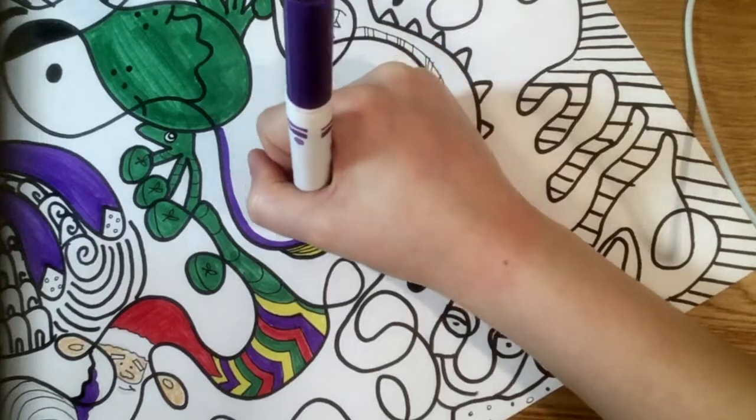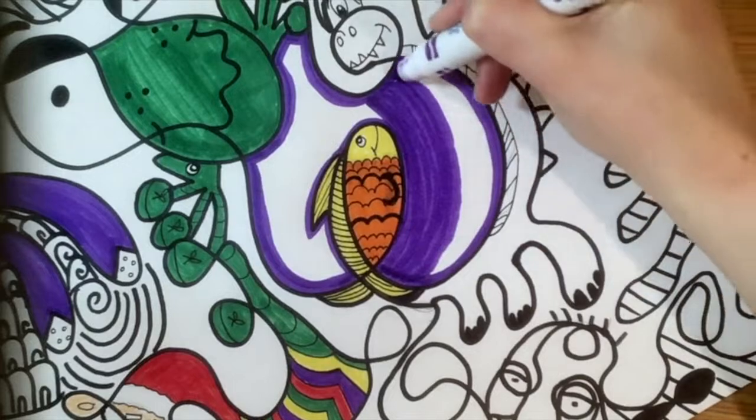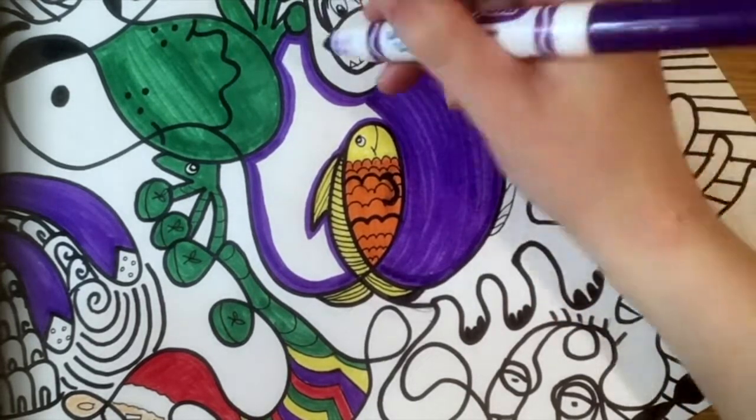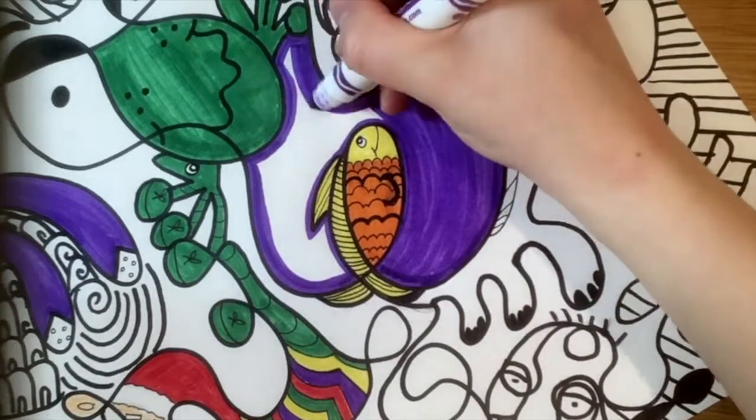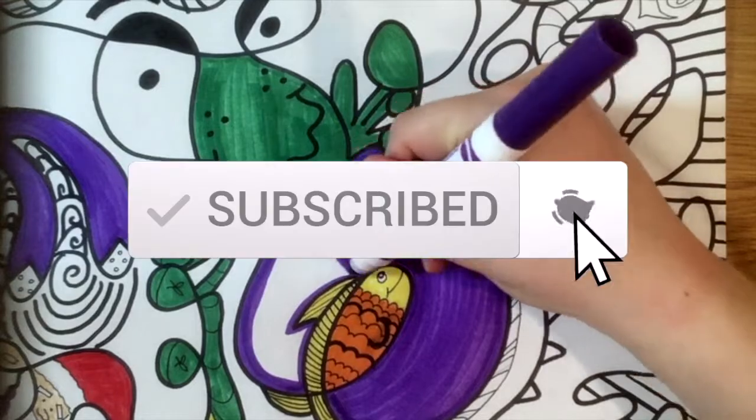I'm going to keep coloring my drawing until it is complete. Once you are done with your artwork, please upload your art to your online Artsonia portfolio. I hope you liked these loop-de-loop videos and if you did, please consider subscribing.